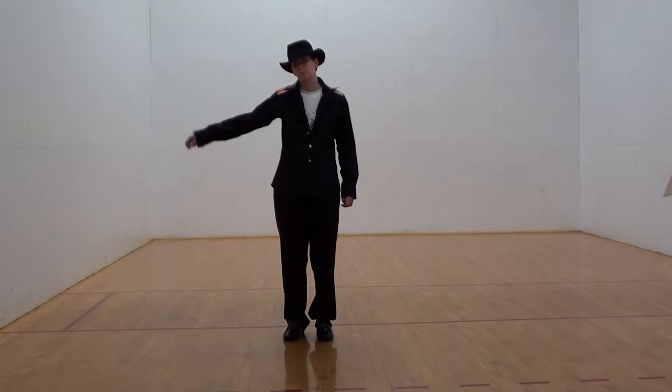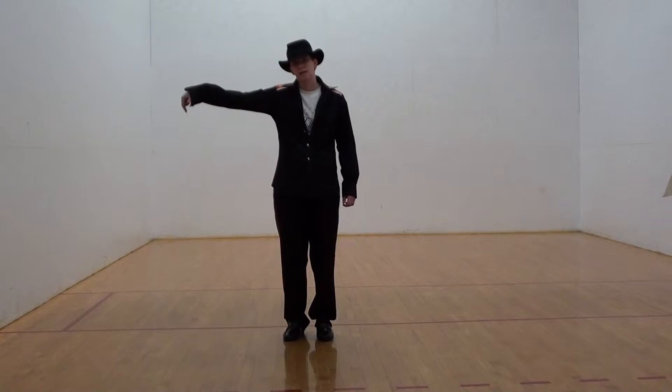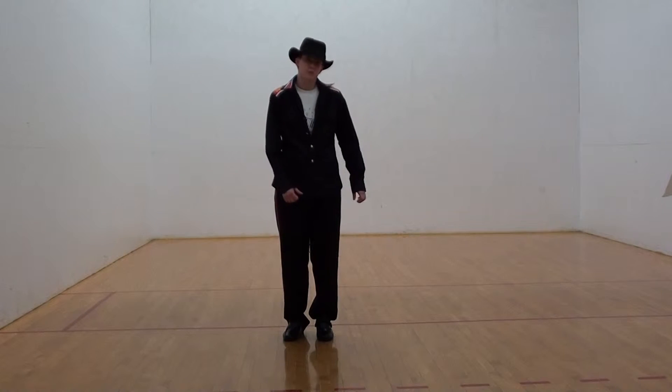We're going to start out by doing a count of leg lifts for this set. I'm going to go over real slow with an explanation. Your legs, both left and right, are going to go out to the side. Start on the right foot.